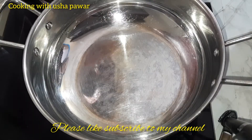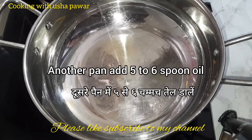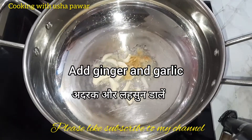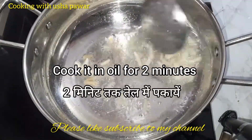Now let's do the preparation. Here I have taken a pan. I'll add five to six spoons of oil in it and let it get hot. Now I'll add ginger and garlic in it. As it is Indian style, we are adding ginger and garlic, and we'll cook it on a low flame in oil for a few minutes.